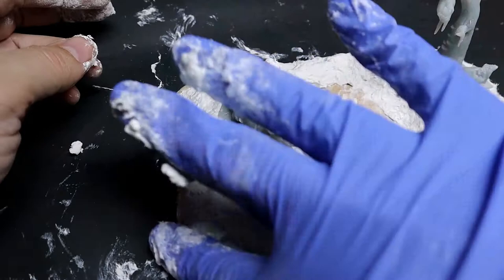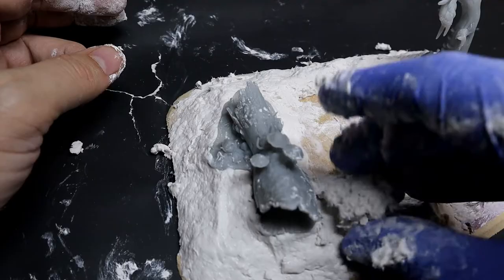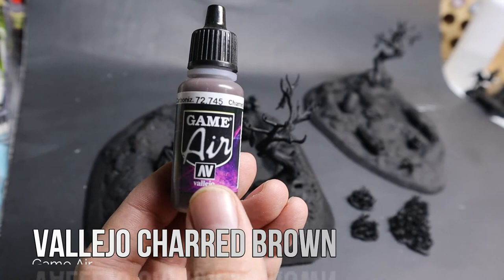Here I'm just using a little bit more sculpt-a-mold and then forming it around the edges of the 3D printed piece. Then I'll smooth it around the plastic edge so it'll look like it's seamless.